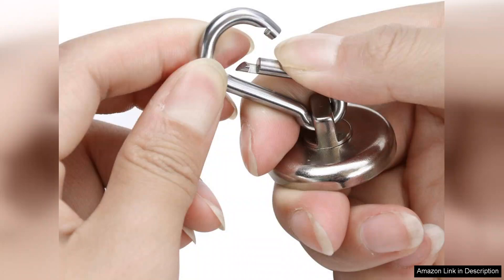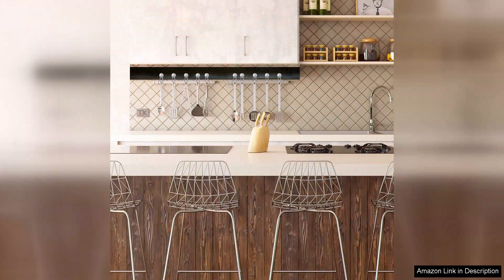One of the standout features is how easy they are to install. Just place them on a magnetic surface and they're ready to use. There's no need for screws or adhesives, which makes them a great temporary or permanent solution for organization.